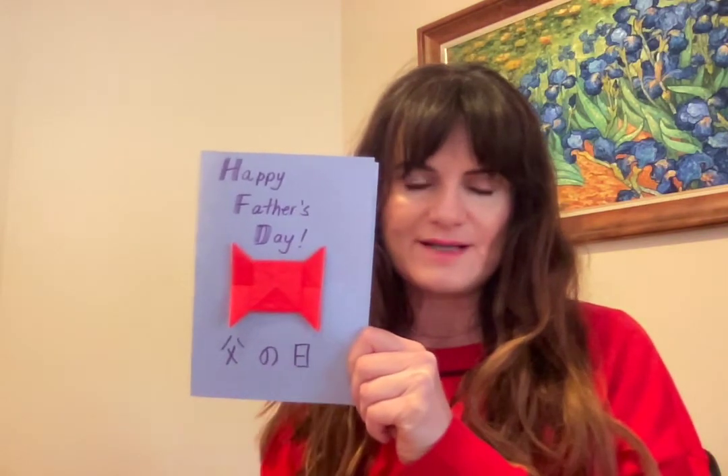All right, so happy Father's Day! Here is a bow tie made out of paper, and I'm going to include instructions if you want to have a go doing that. If you find that too hard, just draw your own picture there. Here is how we write Father's Day in Japanese letters, so if you want to practice doing that you can as well.